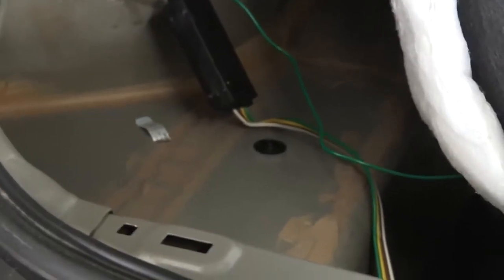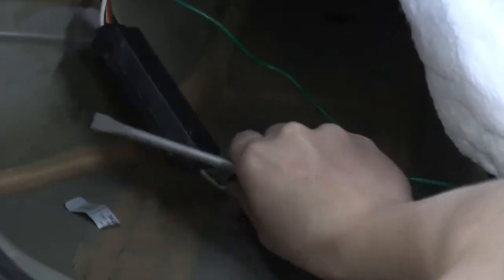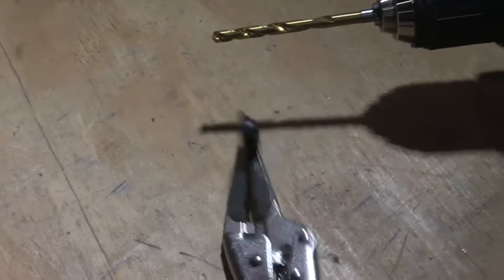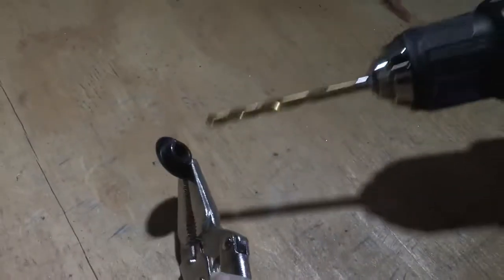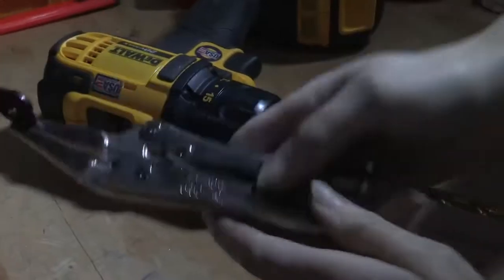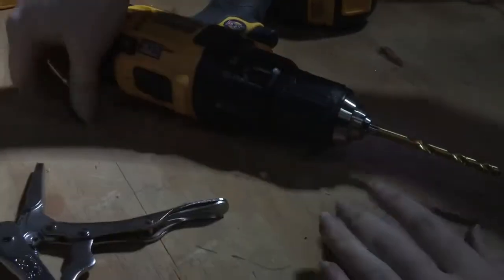We have several plugs here and we've determined that this one right here is the one we're going to use to route our wire — it's got a nice clear path. So we're going to just pop that plug out, and now that we have it removed, we're going to drill a hole through it so that we can keep that nice seal, but it'll give us just enough room to fit that wire through so we can get it up to the battery. I've got our plug in a pair of vise grips to hold it nice and secure, and we're just going to drill a hole straight through the center of that plug. We're all the way through — now we have space to run our wire through that plug and we can go ahead and get that inserted in the rear of the vehicle.